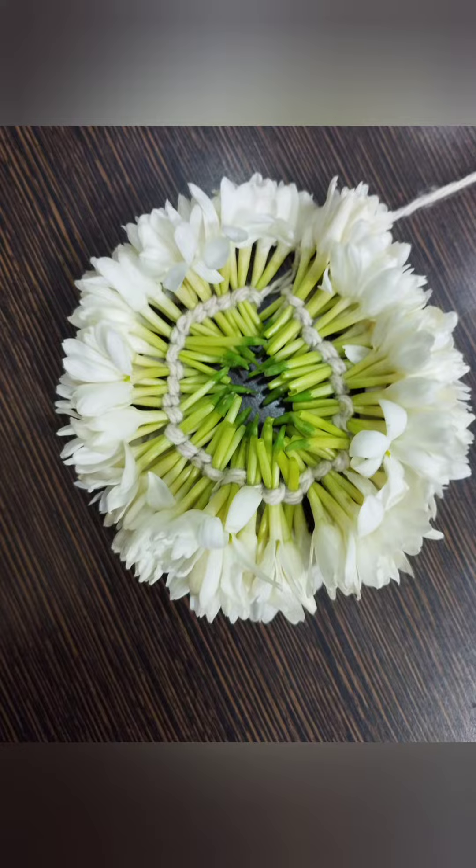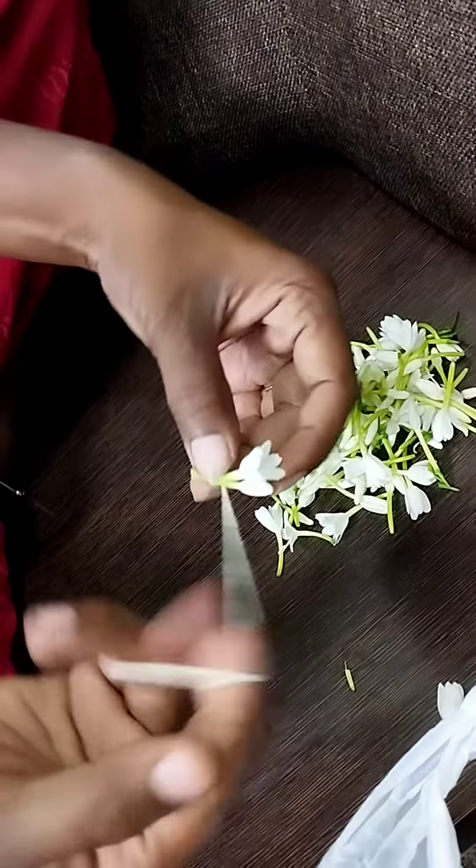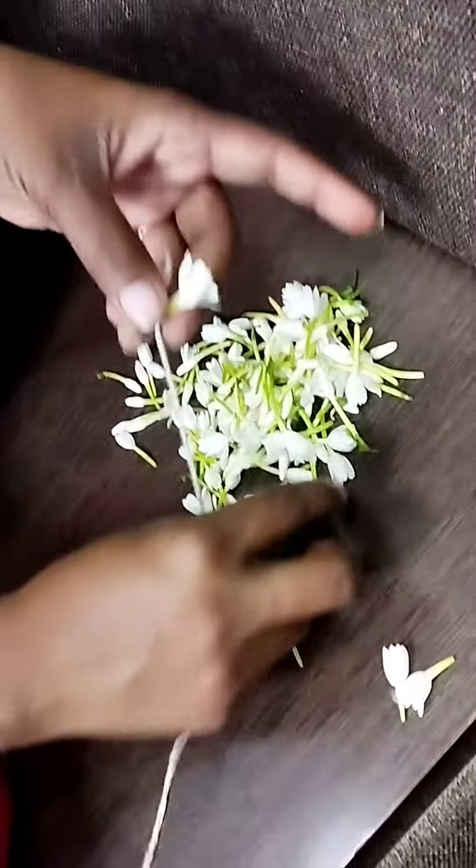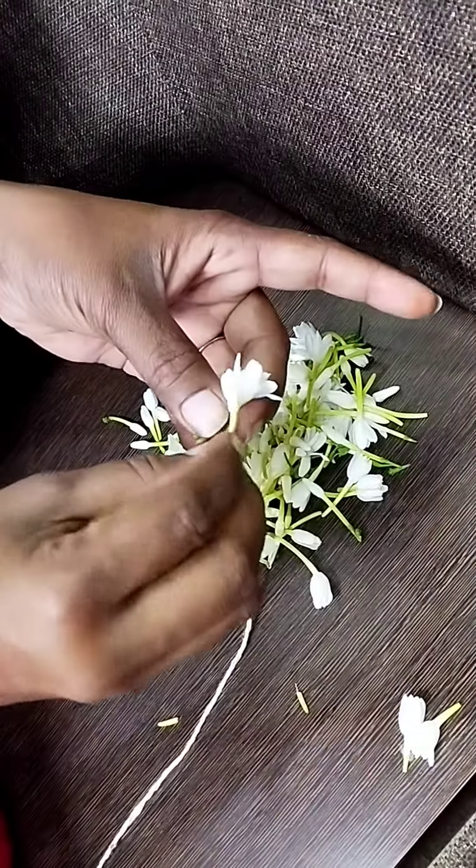we are going to be making something new. If we are making something new, we can try it out. This is a very suitable establishment, and you can try it in a week.